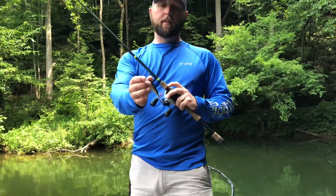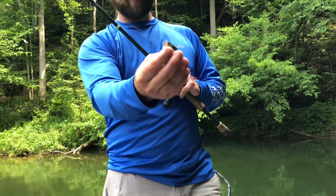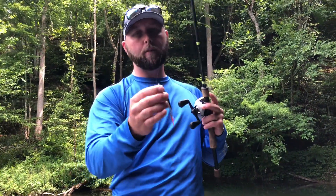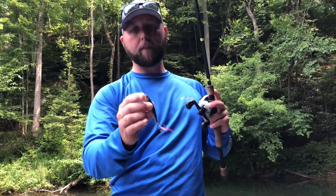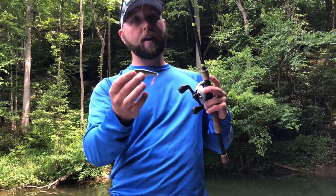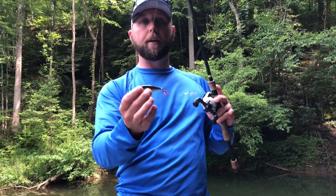The next style bait I'm going to show you is the popper or popping style bait. Same deal — fishing it on braid. Make sure you're not fishing it on fluorocarbon; it will sink and cause your bait to act the way it shouldn't. Cast it out. You're basically going to make this bait act like the walking bait I showed you, however you want to pause this one every now and again.